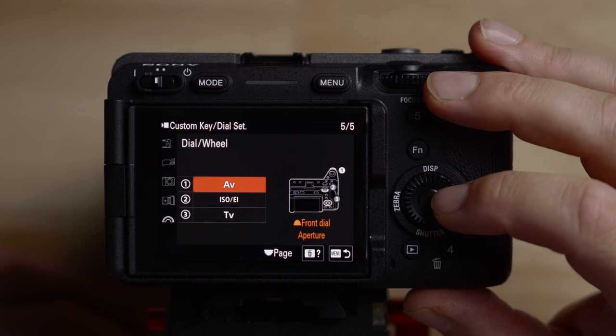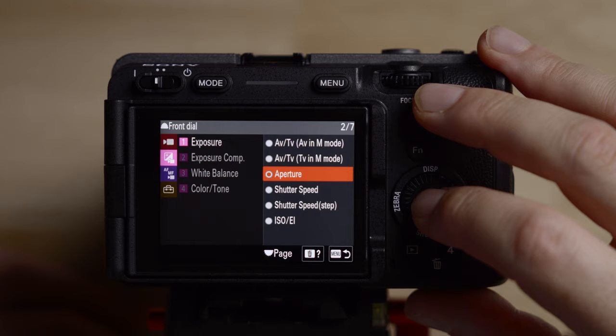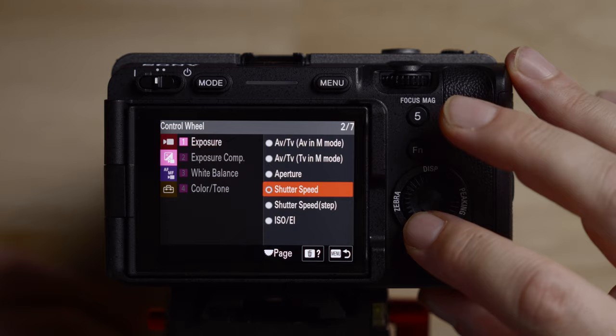Let's talk about the dials. The front dial I change to shutter speed. The second dial on the top/back I change to aperture. And the dial on the back I change to ISO. Everyone likes this differently — I guess from shooting on Canon for a long time, that setup just made sense to me. So I didn't really change that much, but that's how I like to set up my buttons and dials. Everything else is pretty good on this camera for me.